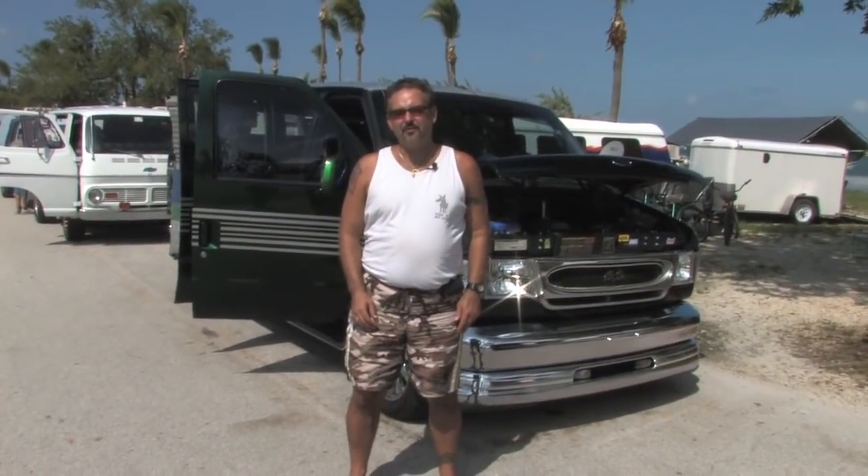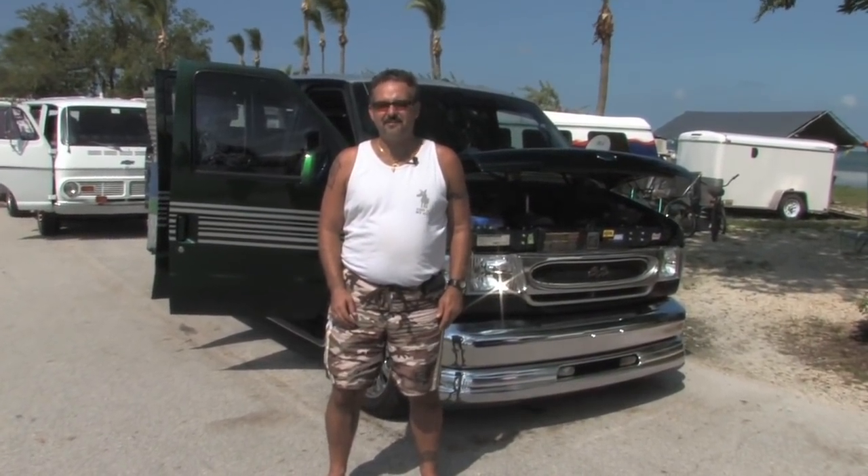My name is Shogun. I'm with the Florida Van Council, 4Play Vanners. I've been vanning for 35 plus years — some of those years, of course, I wasn't allowed to drive.